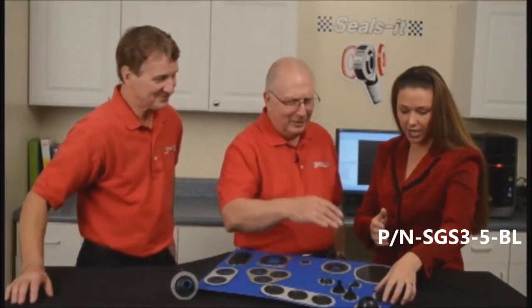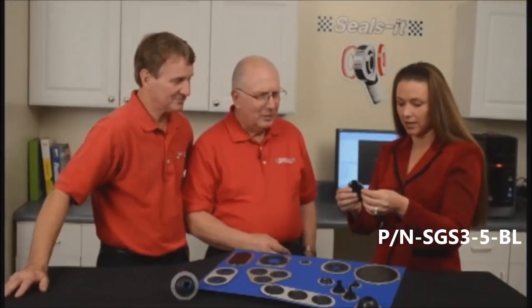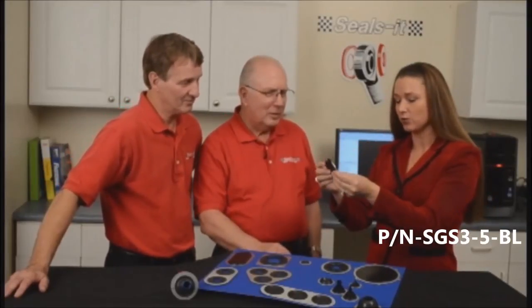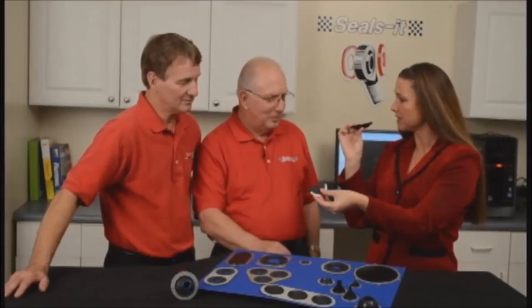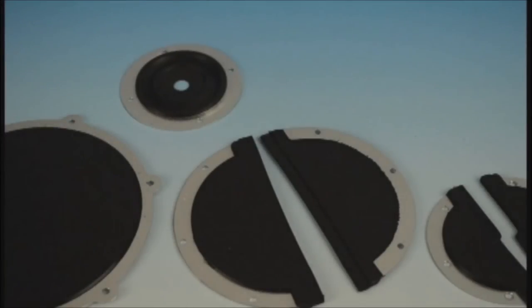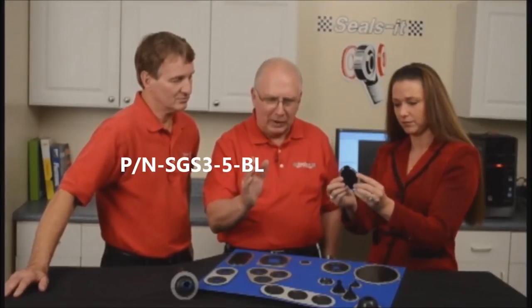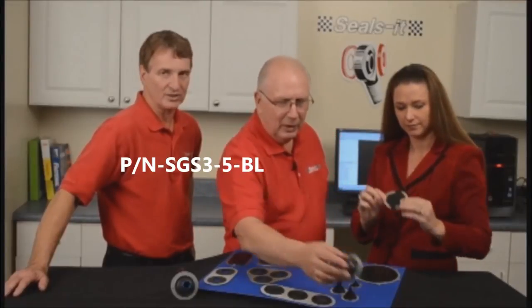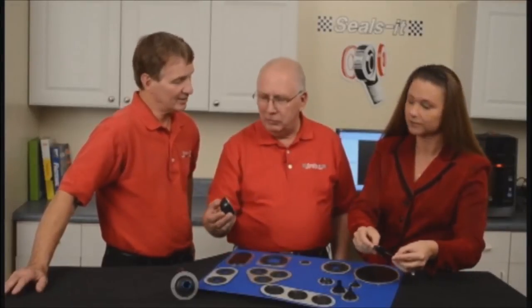We have another application that can be used in a tight pinch. If you don't have the ability to put in the piece as one piece, this has been fabricated in such a way that you can piece it together and still keep the seal intact. This is a split grommet seal. It can go around a fixed apparatus that cannot be taken out or moved — a roll cage, throttle, or steering linkage.